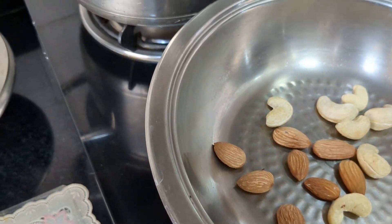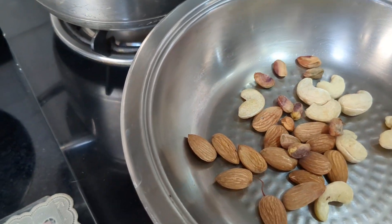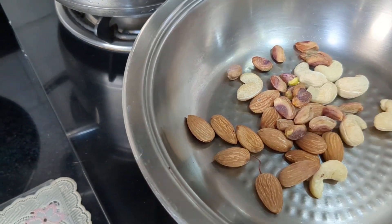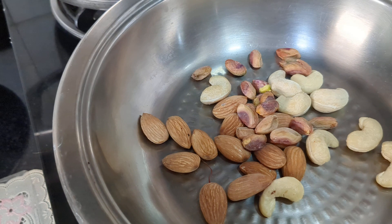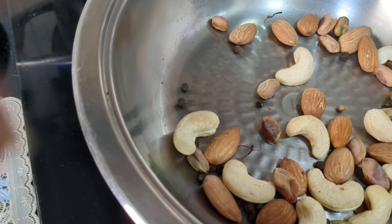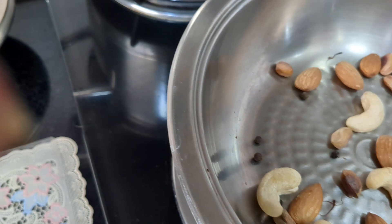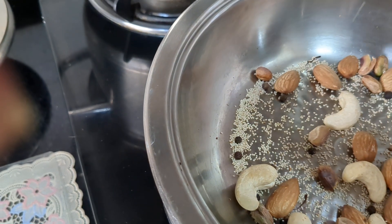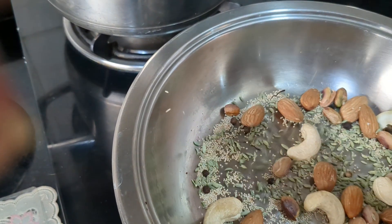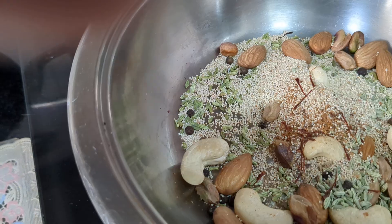Add the badam (almond) seeds and the pista so they become a little crisp. We are slowly roasting it. I have also put the black pepper seeds, and now I will add the poppy seeds and the saunf (fennel). Allow it to rest for some time.